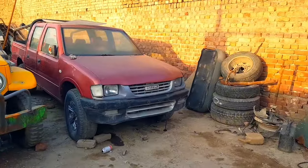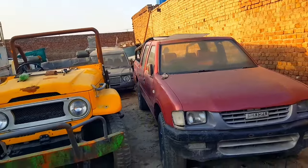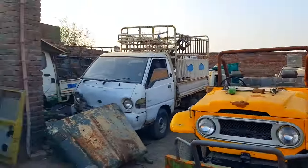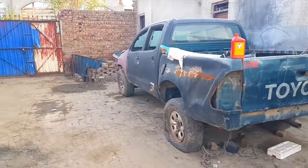We have just pulled out the Seizo, and we have decided to do an engine swap on it. Soon there will be a video of the engine swap on the Seizo — what engine we are going to swap in and what we are going to do to it.